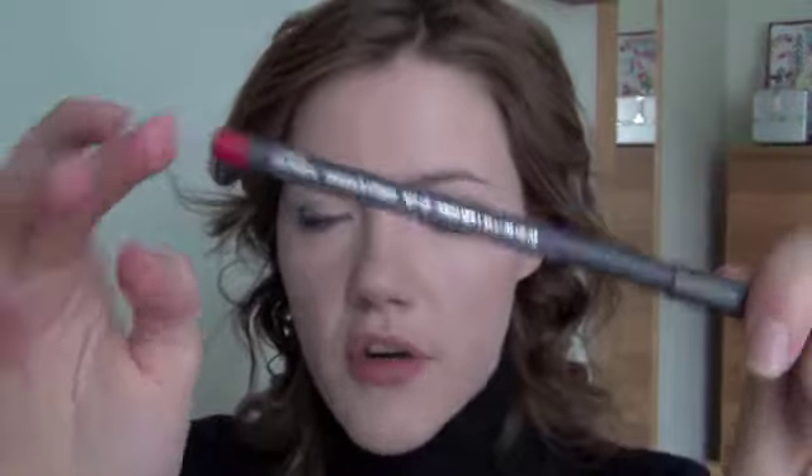I'm just going to dab away any excess and I'm taking my MAC lip liner in Cherry, and I'm just going to fill in my lips. As you see, just using this lip liner it's very, very red. So if you want, you can just put a clear lip gloss on top of this and you're good to go. I am going to use my MAC Ruby Woo — this one looks good on almost anyone, so they told me at the store when I bought it.